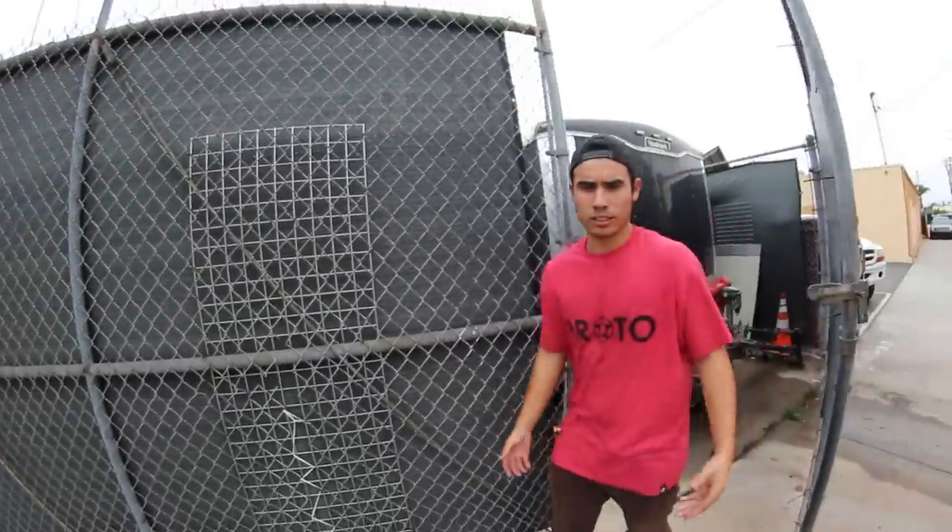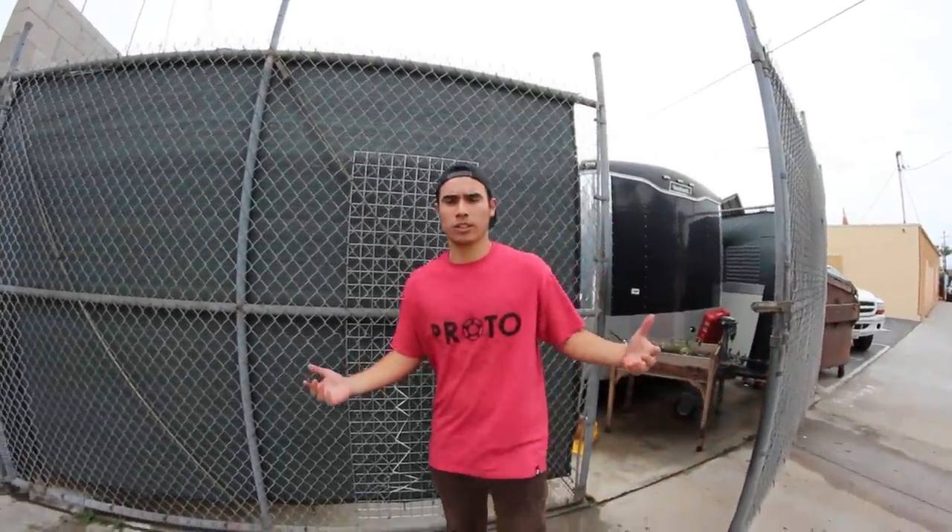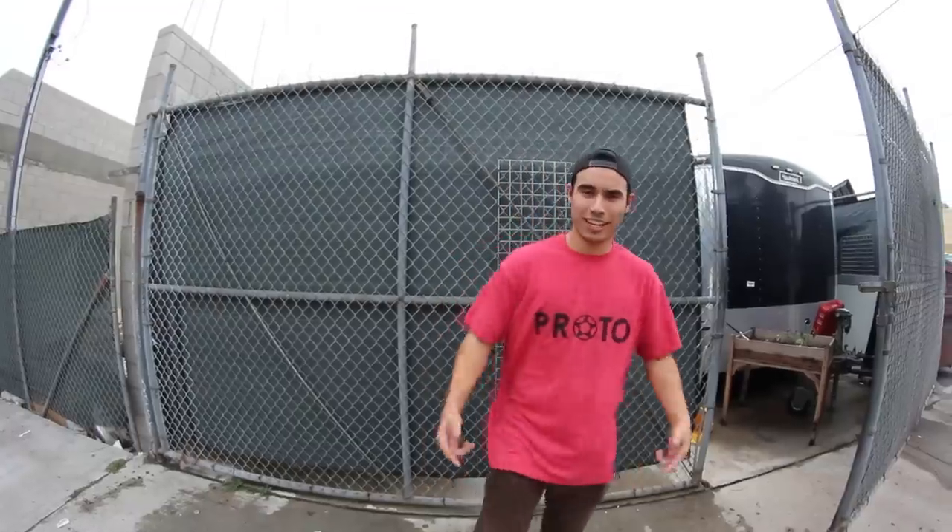Alright, you guys have seen it — the Vault Pro Scooters store and warehouse. This is it, this is us. Take care guys.